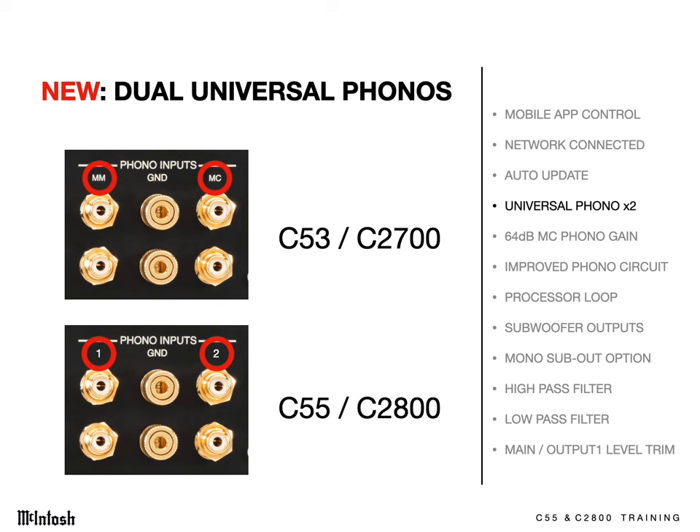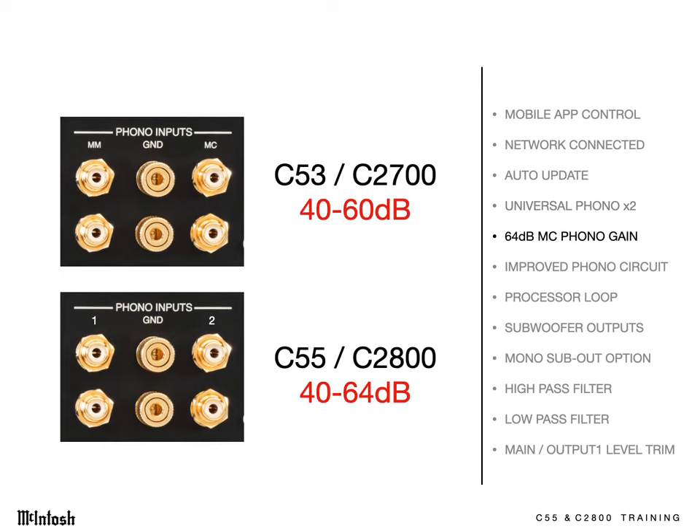A new universal phono circuit has been designed. Instead of one each dedicated moving magnet and moving coil phono input, these new models have two phono inputs, each independently adjustable in gain, resistance, and capacitance — for any combination of moving magnet and moving coil cartridges. That's flexibility. And the maximum gain has been increased 4 decibels for use with even very low output moving coil cartridges.